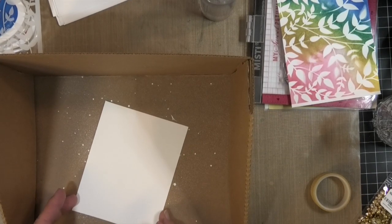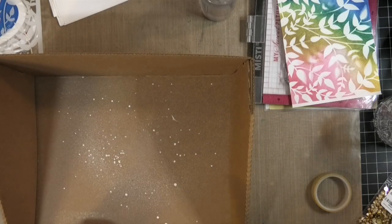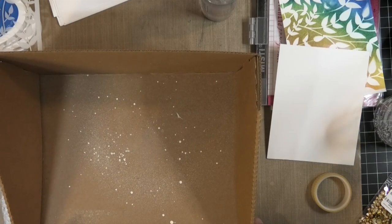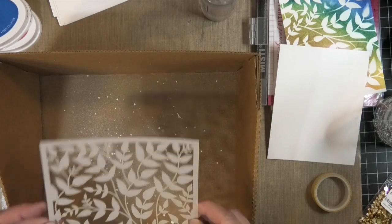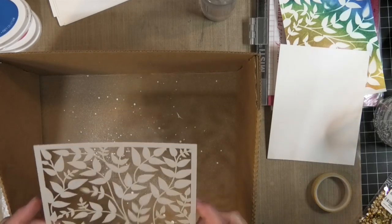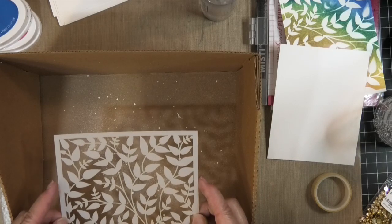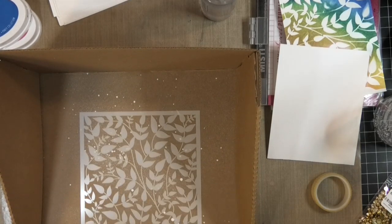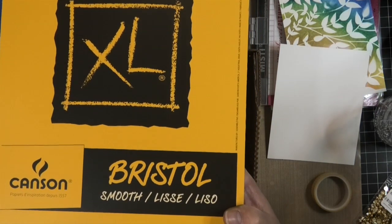Hey Stampers! Kim from stampinginperfection.com. Thanks for joining me today. I want to share a card I'm creating for my Atlantic Hearts Sketch Challenge this week. I'm going to use a stencil I've had for a long time — this is from Katherine Pooler and it's called Perfect Vines. I really like this stencil, and I'm going to use some Bristol smooth paper.